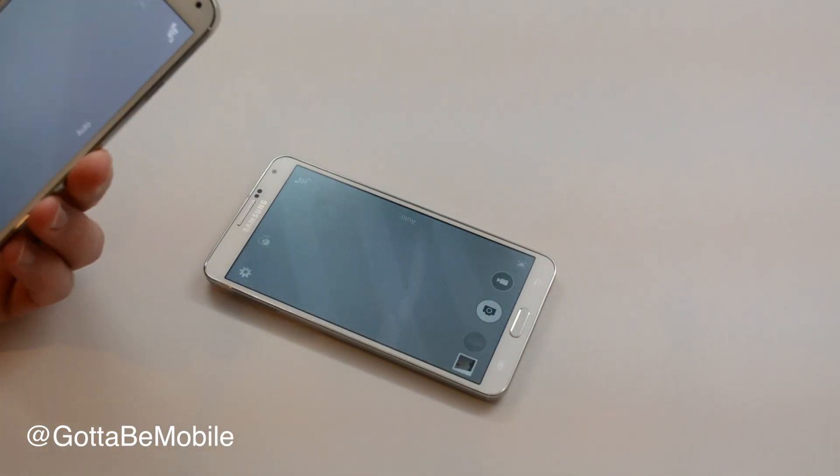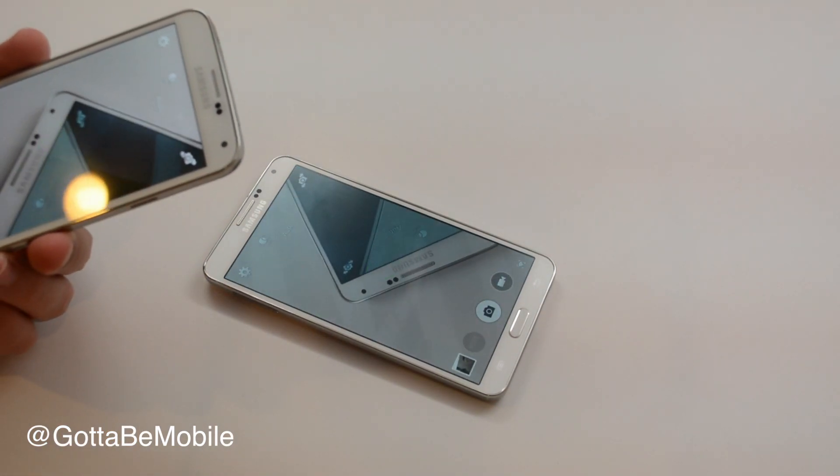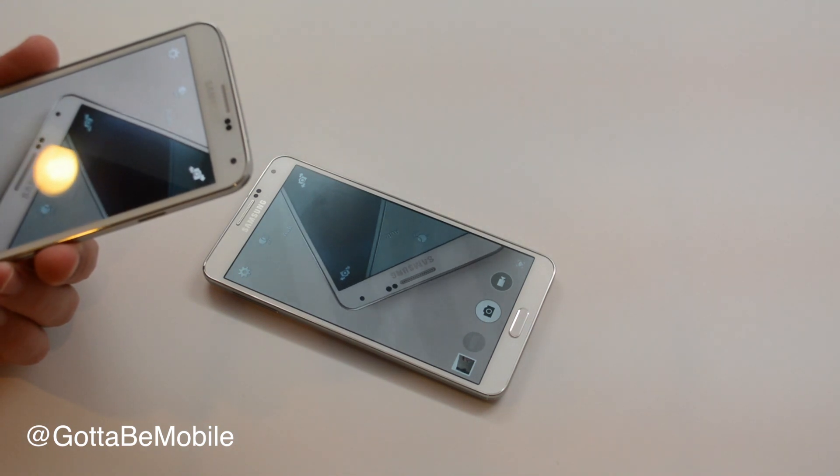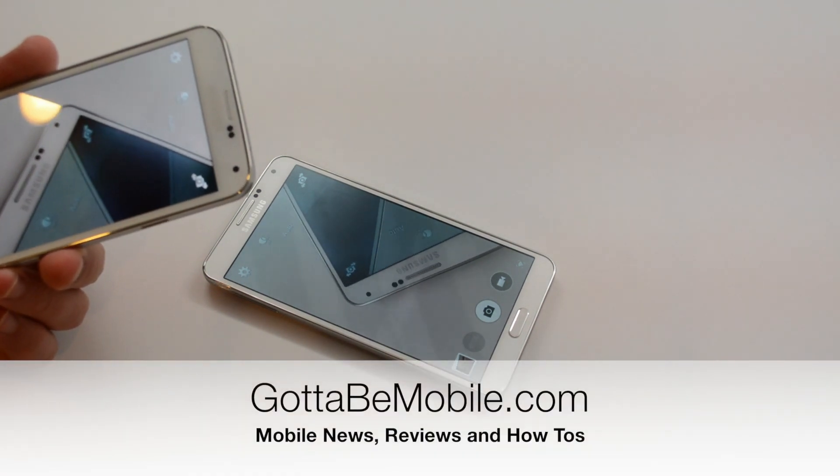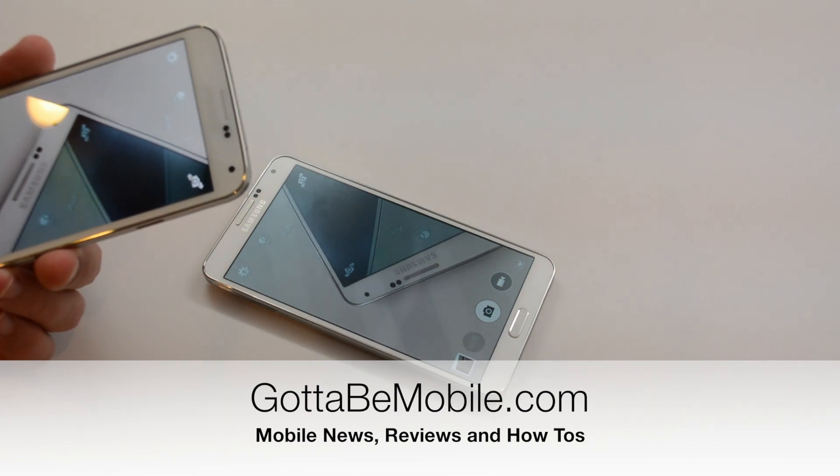You can head over to gottabemobile.com and check out our Samsung Galaxy S5 tips, tricks, and hidden features for more on how to do this and other great things with your Galaxy S5.